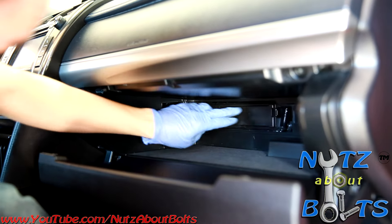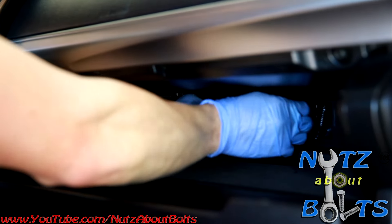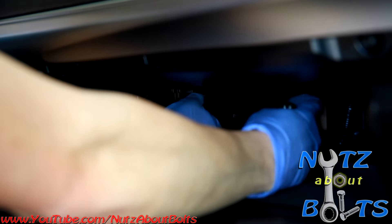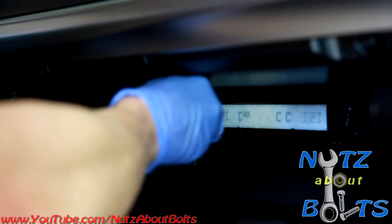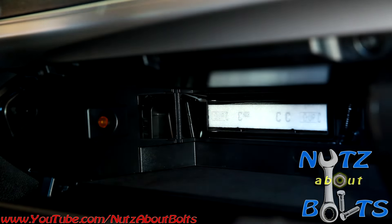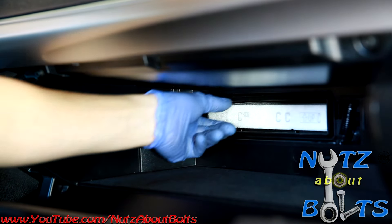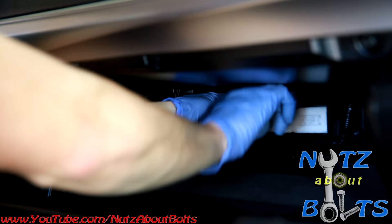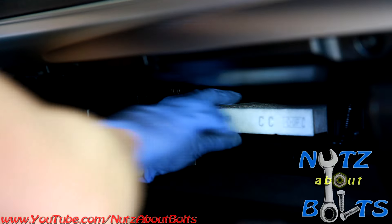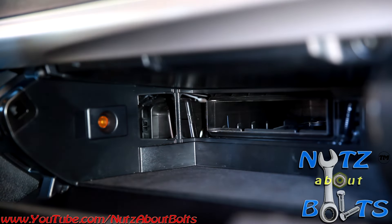There's another cover in the back — this is where the cabin air filter is. There are two tabs on it, so squeeze those and remove that cover. Then there's your filter — just pull that out of there. It just slides out.